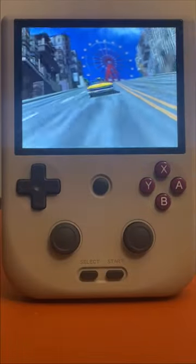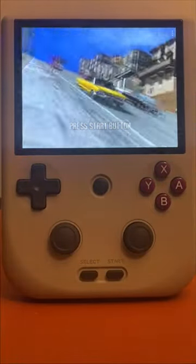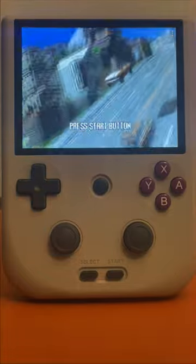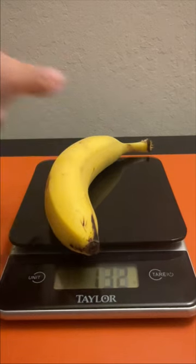Hi everybody, hope you're having a wonderful day. So today we are going to be weighing our Anbernic RG405V. So let's get to it.